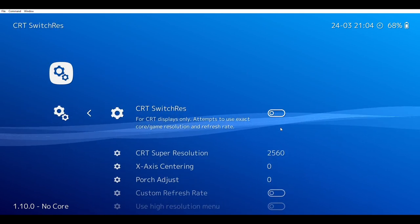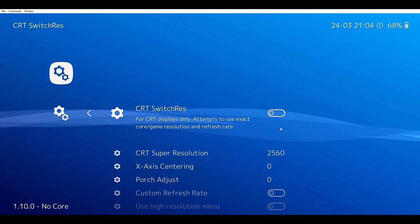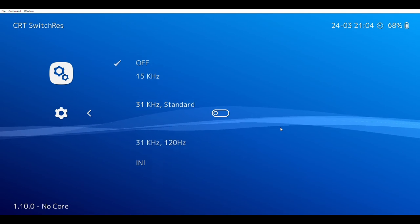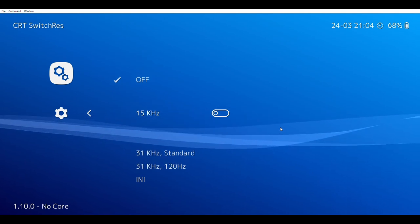Turn it on by clicking Enter or the A button. Then choose whichever one you have, and it'll make RetroWatch look better on your CRT displays.